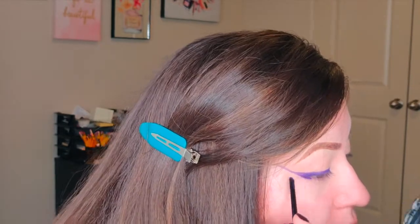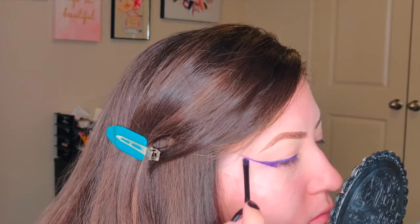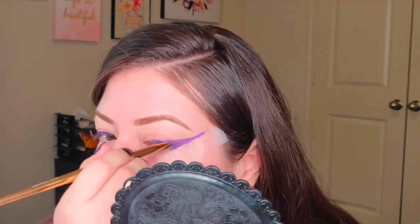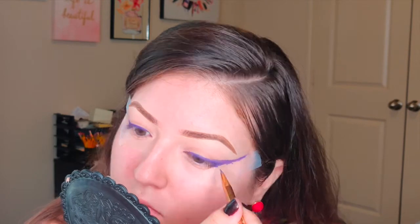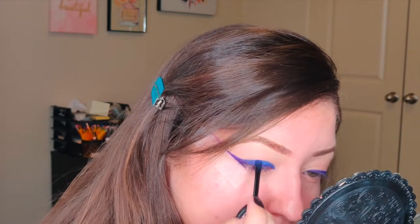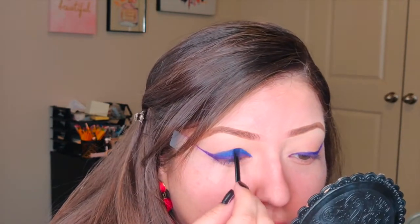To set the purple liner I'm going to use the Anastasia/ABH Alyssa Edwards palette and the color is Believe. Following the pride flag colors, I'm continuing with the blue color called Dream It, using a tiny detailed concealer brush to apply it.